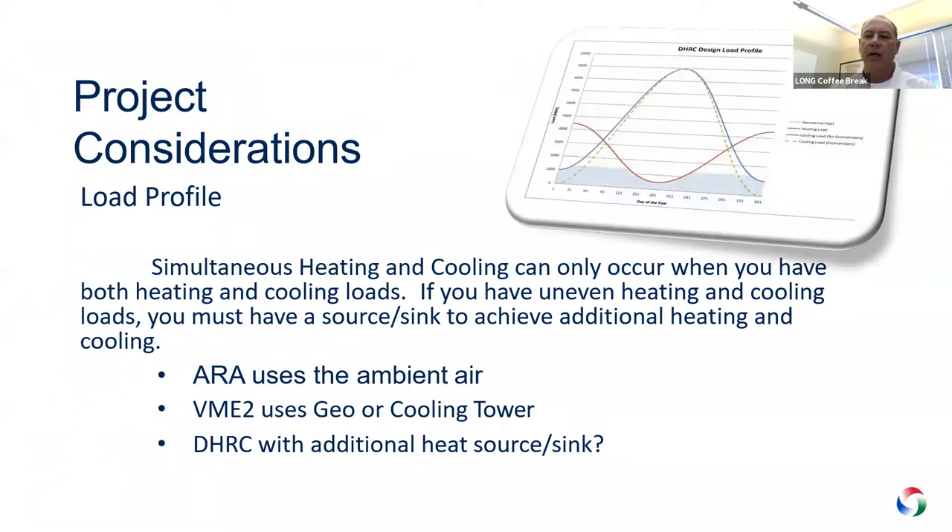When we talk about heat recovery in general, we need to consider load profile and how we can simultaneously heat and cool — that's the ideal situation. You're extracting heat from one location and putting it into a space, or vice versa. When we have those simultaneous loads, it makes sense to have some form of heat recovery, either air-cooled or water-cooled. If the load is uneven, we need another mode — a sink, geothermal, or something to that effect.